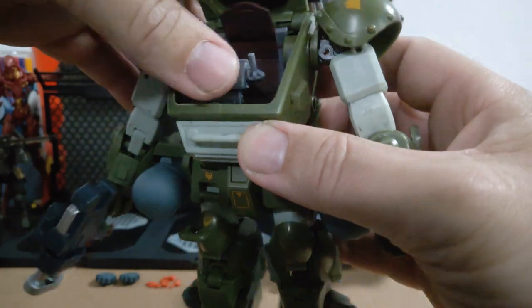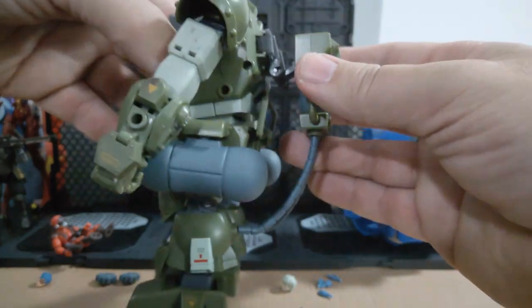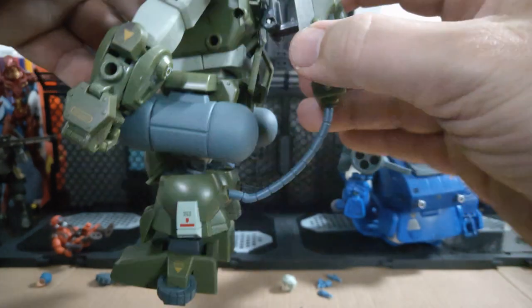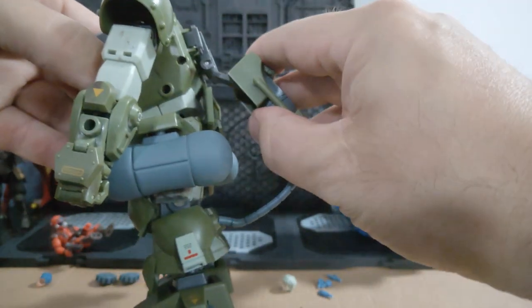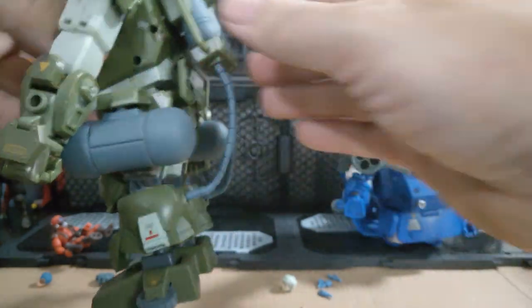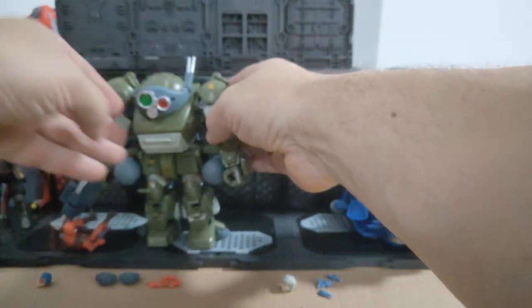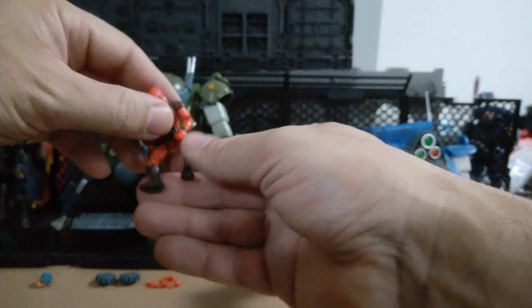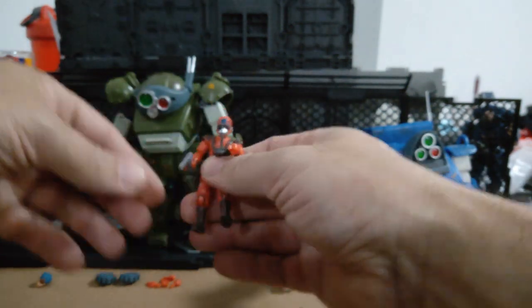Great job on the internals there. What's nice is the control stick does move, so it makes it a lot easier to put your figure in and out. The control stick even has some detailing you can see. I love the fact that it has articulation because it makes you have to articulate it to put it into landing mode.